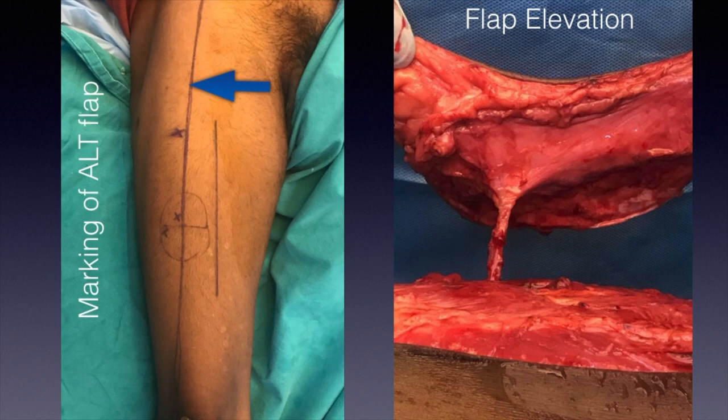In this septum you have the descending branch of the lateral circumflex femoral artery. After marking the midpoint of this line, you draw a circle with a three centimeter radius and divide it into four quadrants. In the inferolateral quadrant you will find the most number of perforators.